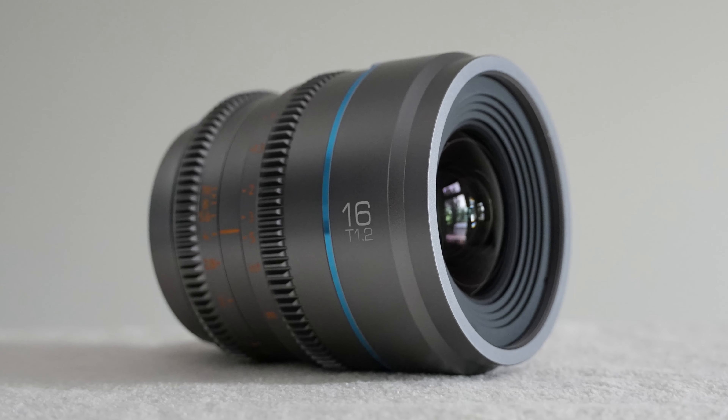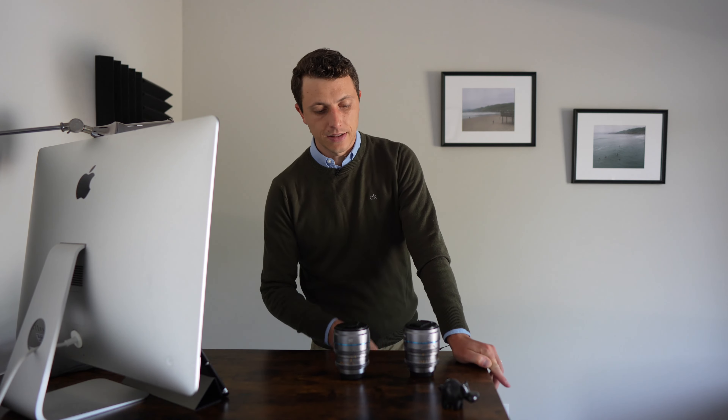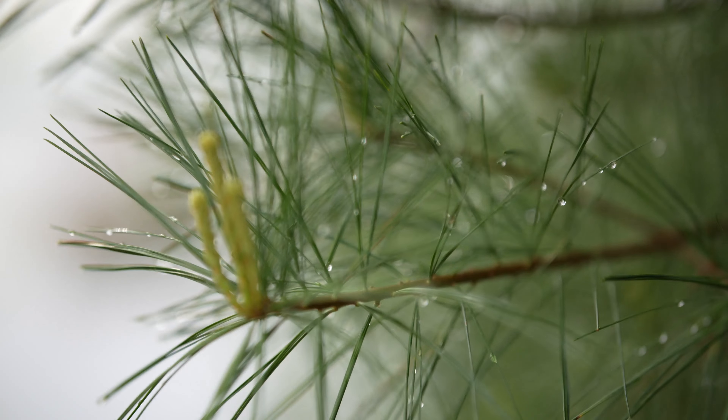If you want to take a look at the specific characteristics of both the 16 and the 75 millimeter, I've done specific reviews for both of these lenses — those videos are up on the channel, linked in a card. You can go and check out the in-depth characteristics of each of these lenses, look at chromatic aberrations, look at focus breathing. One thing I will say is that the 75 does feature a healthy amount of focus breathing.